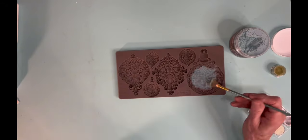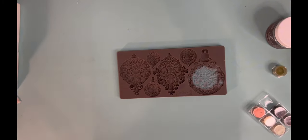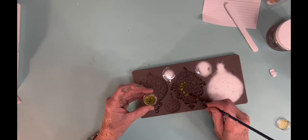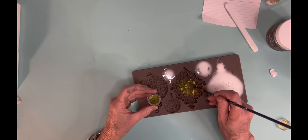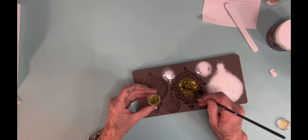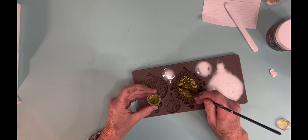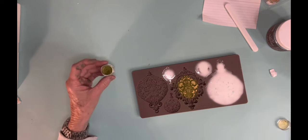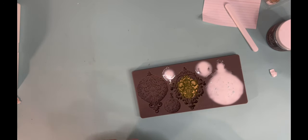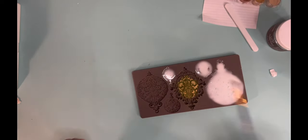I put this one on a little bit thicker, and then the next powder I use is a green powder I got off Amazon — I don't put this one on quite so thick. When I mixed up my resin I poured it straight into the mold. It's a one-to-one ratio; it's the Amazing Casting Resin and it sets up in about 10 minutes and it comes out white.